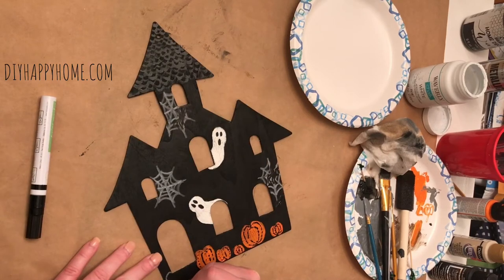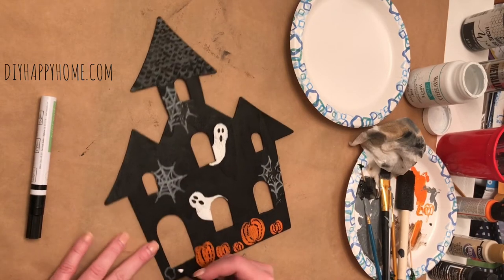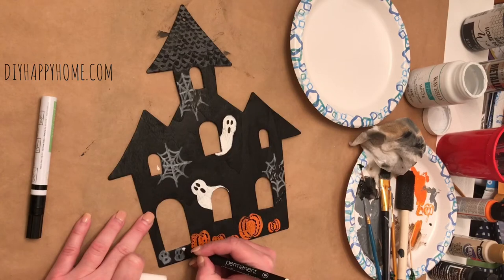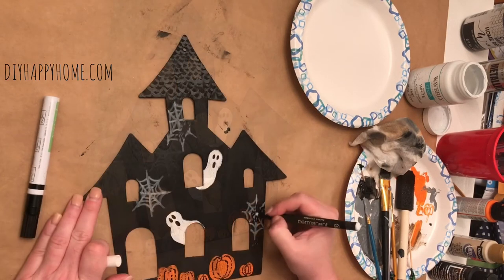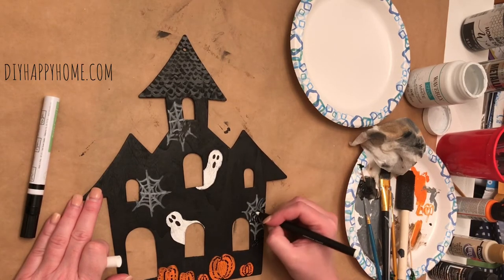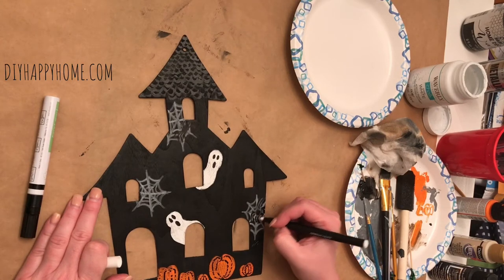Then I used the chalk marker to create a couple of skulls at the bottom of the haunted house. Next, I couldn't see the black spiders on the black house very well, so I decided to use my chalk marker to outline them.